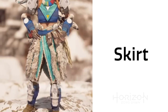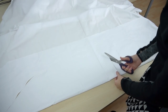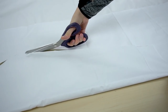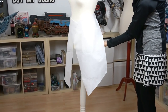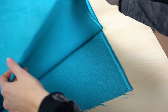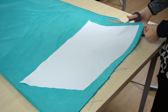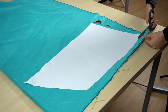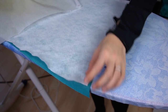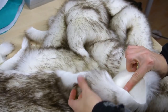Now let's start with the costume — specifically the skirt. First I made a rough pattern out of leftover fabric to figure out the shape and size of each skirt part. My fabric of choice was this lovely sky blue material. I traced the patterns on, cut them out, and ironed on some interfacing to stiffen up the skirt.